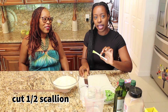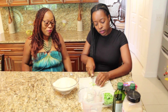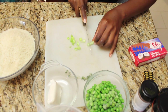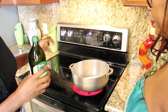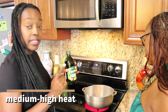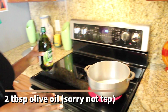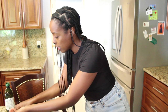The first step is to cut the green onions. We have about half of a green onion here. We have this pot on medium-high heat. The next step is to take the olive oil and put some in there — we put about two teaspoons of oil. Then we're gonna take the green onions that we just cut and put them in.